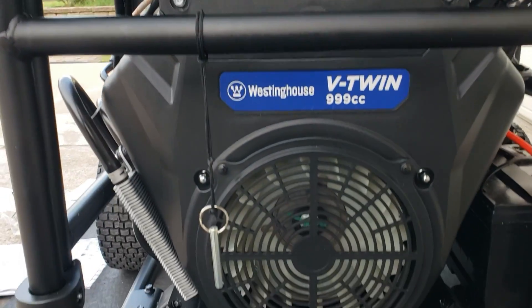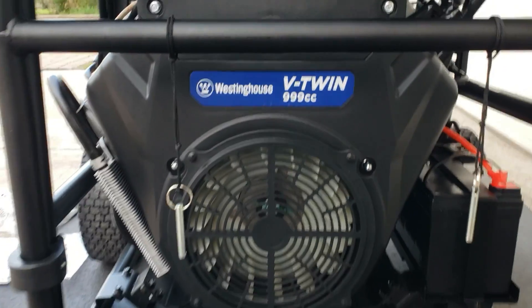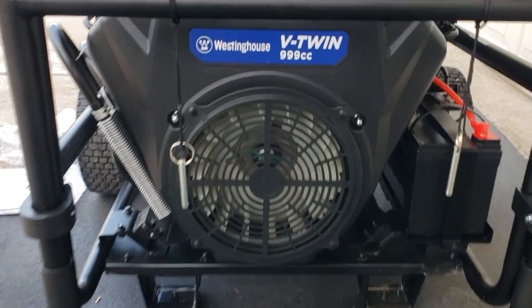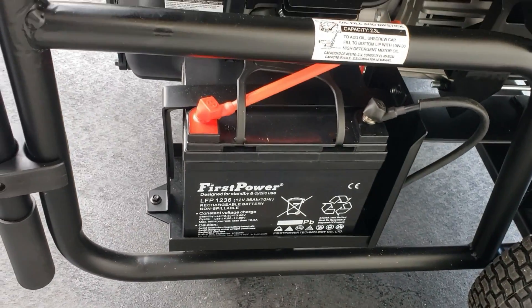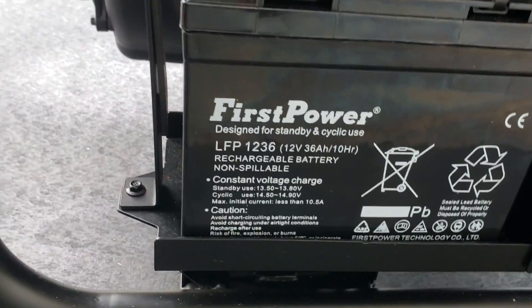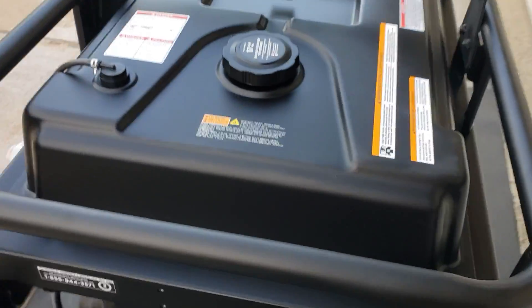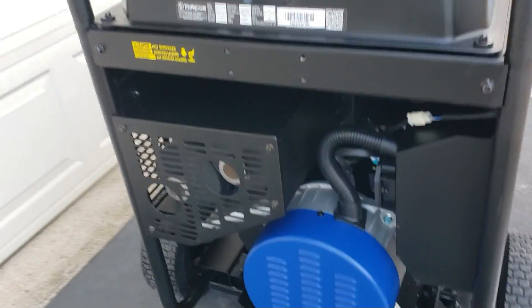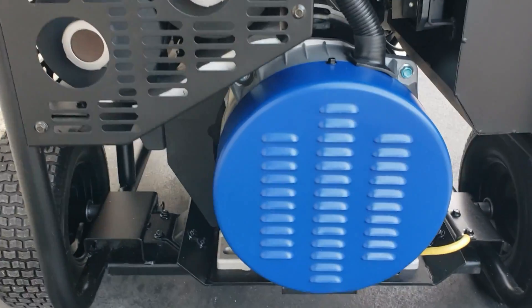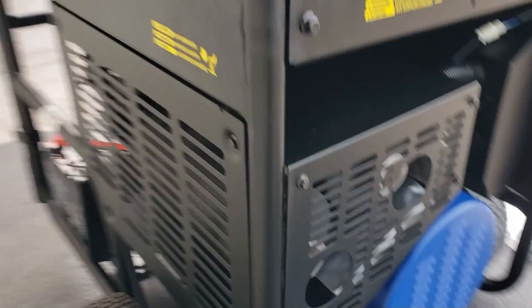There's your engine right here — 999 cc, almost a 1000 cc engine. You got your battery in the back. It comes with a real nice big battery to get this big engine started. That's the gas tank. And on this side, you got your generator. And as you can see, dual exhaust — really big dual exhaust.